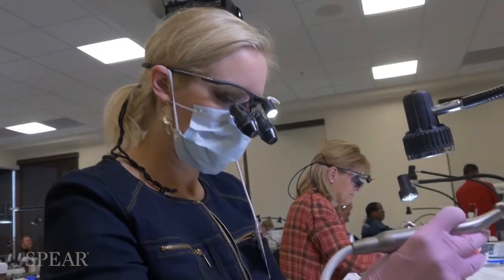So the key concepts are outcome-based preparation design — how aesthetics, structure of teeth, and function of teeth impact preparation design. Those are the key elements that you'll take away from the course.